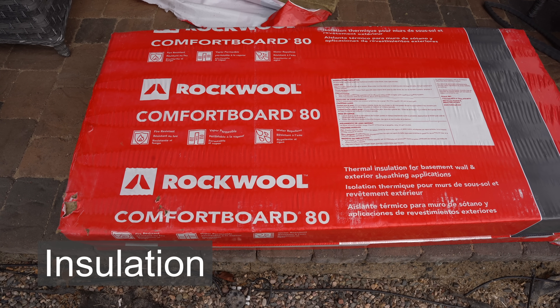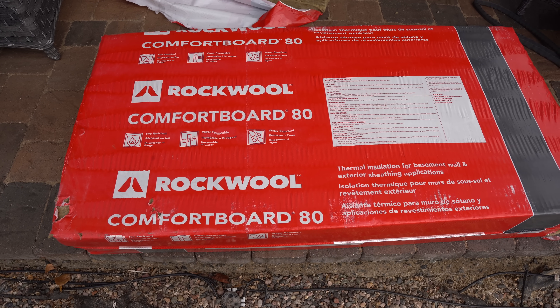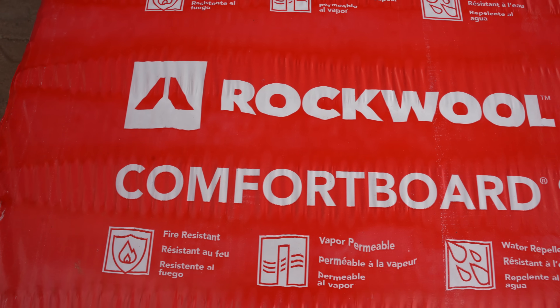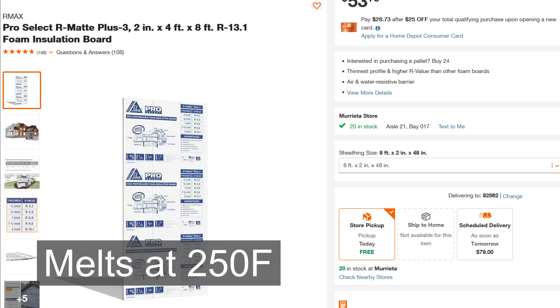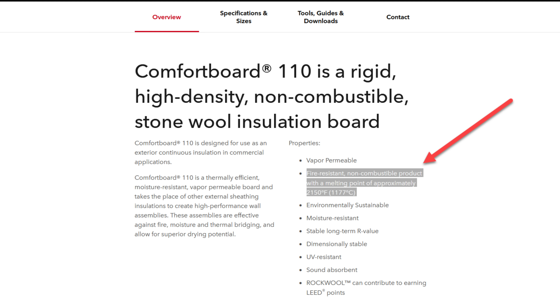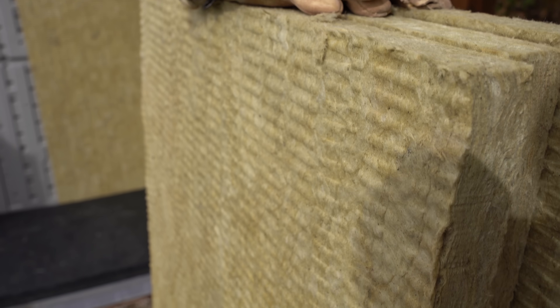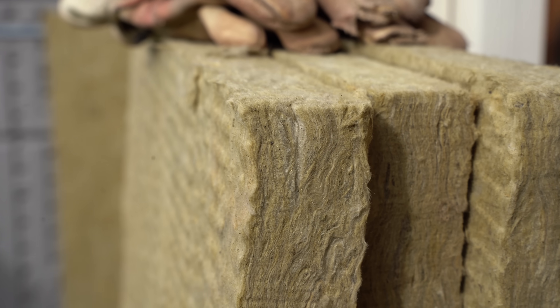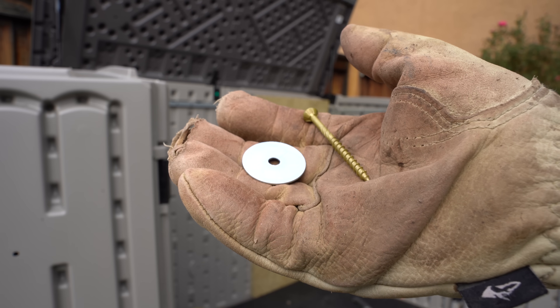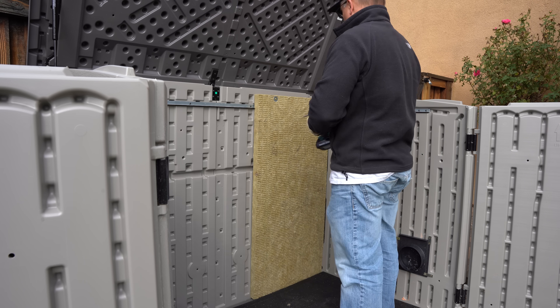The next thing we have to really factor in is our insulation, because a generator running inside of this box can get pretty hot, sometimes up to over a couple hundred degrees, so we want to make sure that whatever we put in here can handle this without melting or having any heat issues. On several videos I saw online people are using R-Max. This melts at 250 degrees and I read comments where people posted that they actually had theirs melt and almost catch on fire. So this is why I use Rockwool Comfort Board - it's actually rated for 2150 degrees. I spent a little extra money and found one at a local Lowe's, and I got some screws and washers - about two and a half inch screws - and went ahead and drilled those in.